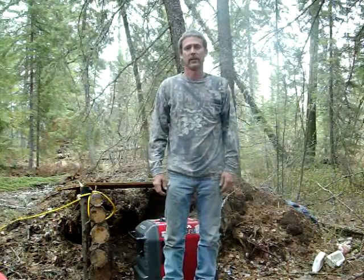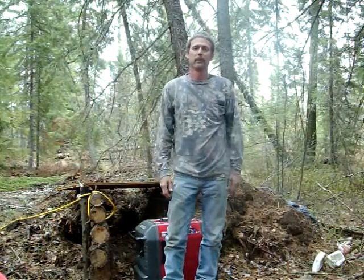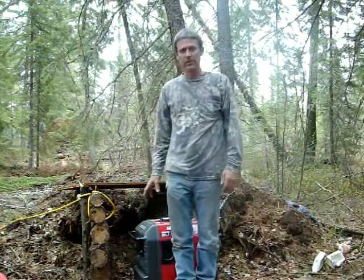Hello, welcome to Joe and Zach's Survival Channel. Today I'm going to be talking a little bit about the Honda Generator, the one that we use up here at the tent.